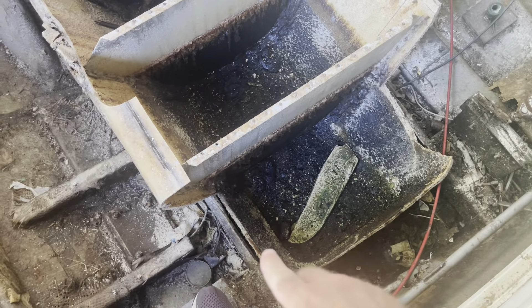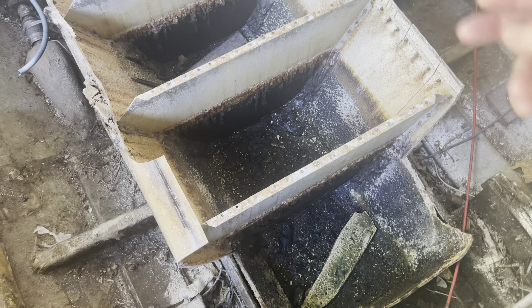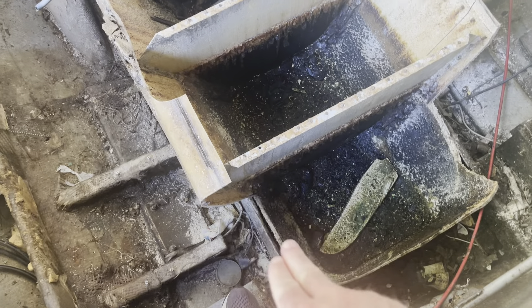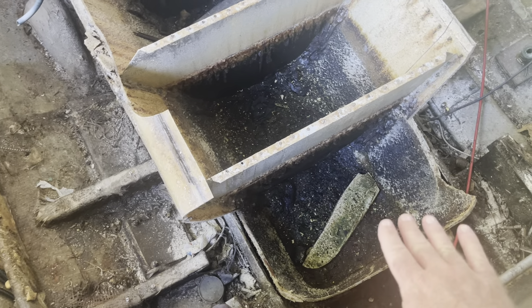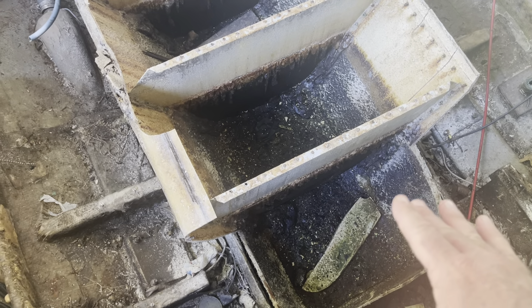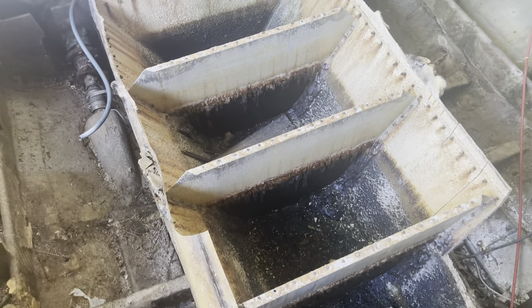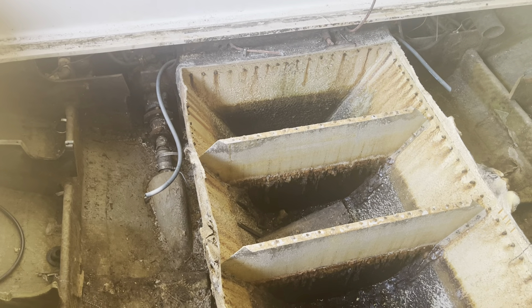I do have it cut all the way along these two stringers. What I thought was that it was just fiberglass along the stringers, but it looks like they laid it in a bed of resin, so that's really going to be a chore getting it out. If anybody has any recommendations on how to get it out other than just grinding and cutting, I would definitely appreciate it. I'm probably going to try to get the pry bar in there.